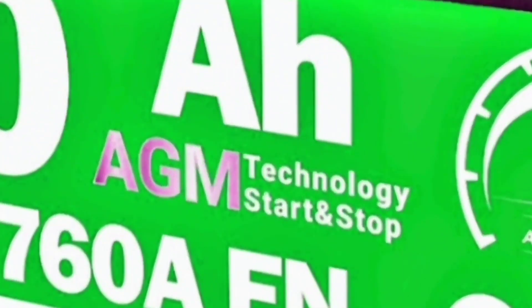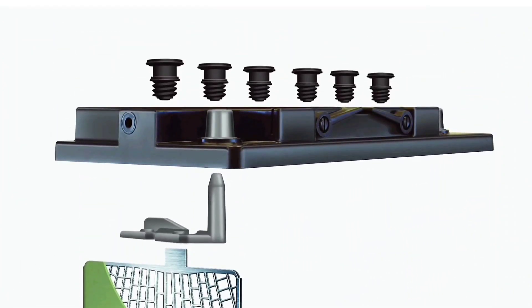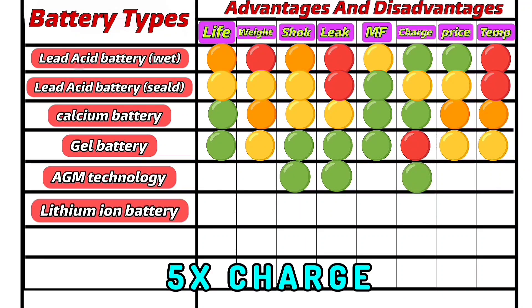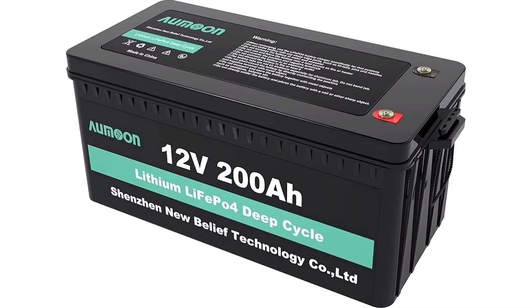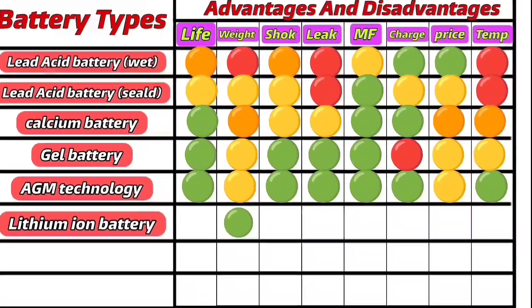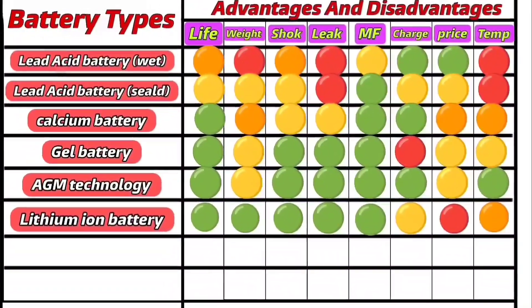AGM — Absorbent Glass Mat — batteries utilize advanced lead-acid technology where the electrolyte is absorbed into fiberglass mats. Benefits: leak-proof, durable under vibration and shocks, faster charging (up to 5x faster than sealed batteries), performs well in cold temperatures, and less prone to sulfation during storage. Disadvantages: higher cost and unsuitable for certain vehicles. Lithium-ion batteries are dry batteries commonly used in hybrid vehicles and modern motorcycles. Advantages: extremely lightweight, long lifespan, shock resistant, and lower maintenance requirements. Disadvantage: very high cost and temperature sensitivity.